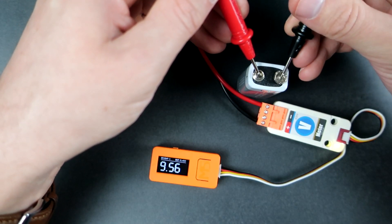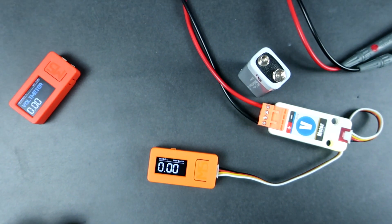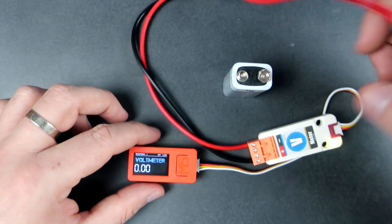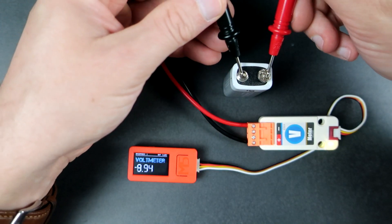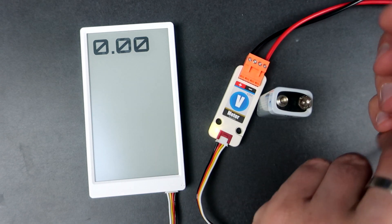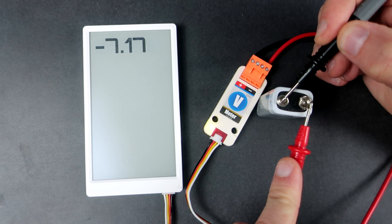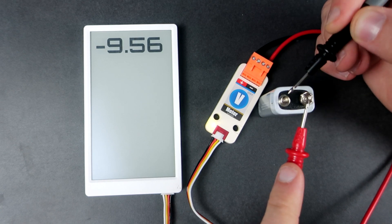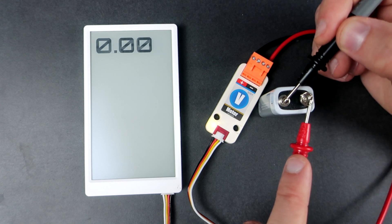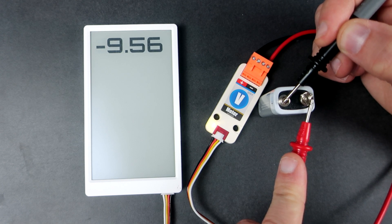Here I am using the M5StickC, the cheapest option. Or here is the M5StickC+, the new version with a bigger screen but also a higher price. It will even work on this M5Paper board — so this is probably the first E-Ink voltmeter. It is a little slow, but it works.